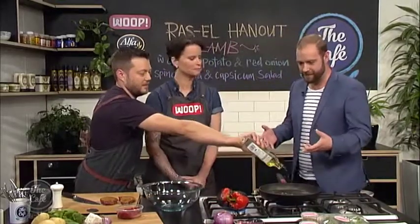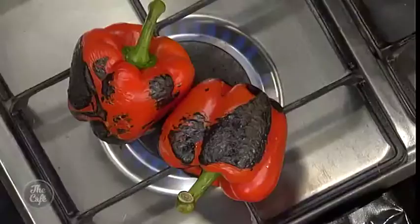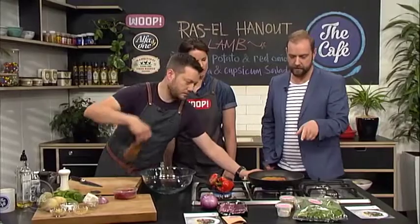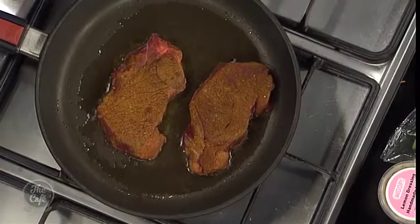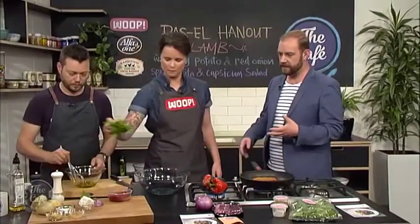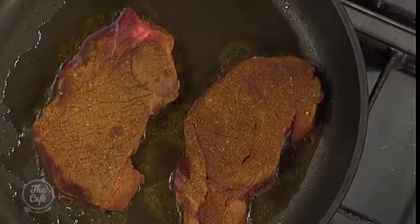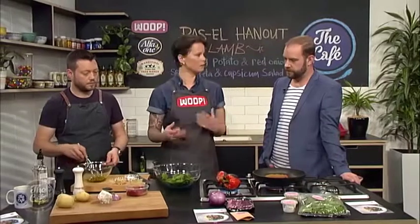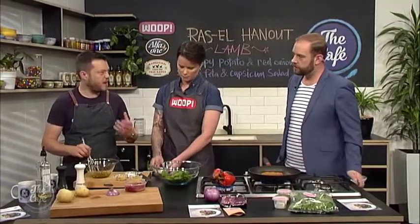We need to finish our Whoop Wednesday dish — Ras el Hanout lamb with crispy potato and caramelised onion, spinach, feta and capsicum salad. We're going to put the salad together and get the meat in the pan now — you can smell those spices cooking. The sweetness from the lamb and the spices paired with the saltiness of the feta and the sweetness of the capsicum all plays really nicely. It's a great summer dish — really fresh, full of flavour, and perfect for the barbecue.